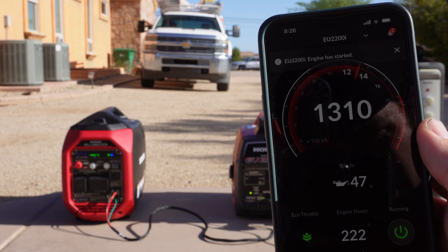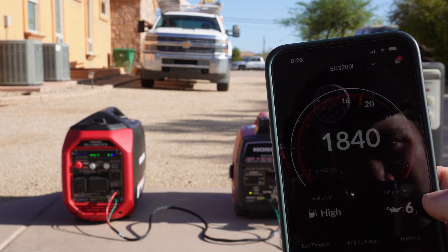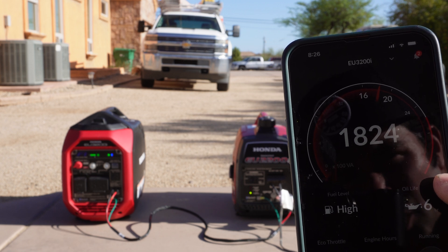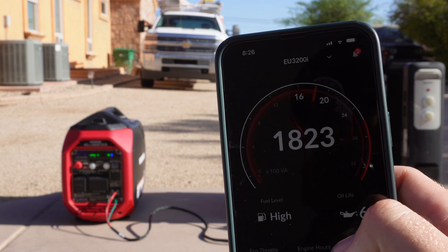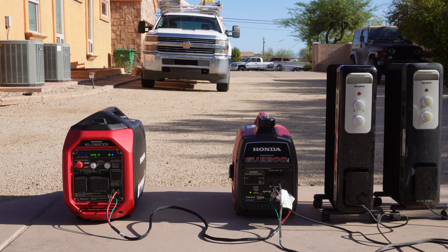Currently the EU2200i is making 1310 watts and the EU3200i is making 1820 to 1830 watts. So the EU2200i is pushing less power than the EU3200i, the bigger generator, and neither generator is overloading.